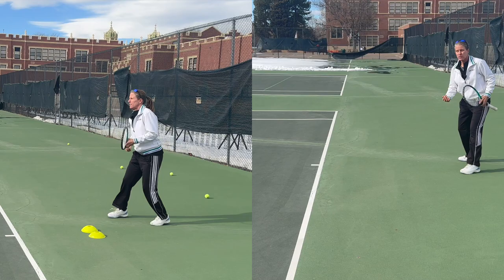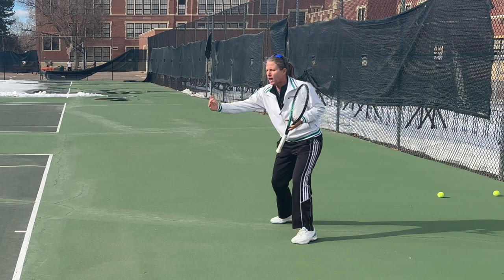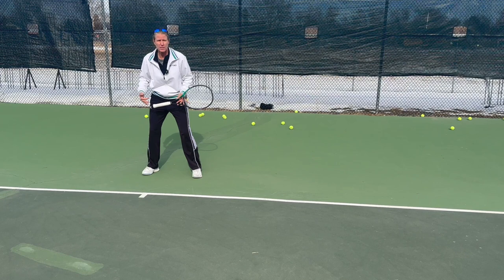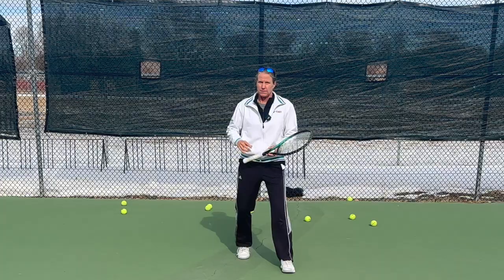Make sure that you recover back behind the baseline. So you moved up to the ball and then you get stuck — move back, recover. It's a constant up-back movement. Of course, if somebody consistently hits the ball short, that is when you correct your court position, come closer to the baseline, move into the ball, get your body weight into the ball, but then recover again behind the baseline or wherever your initial position is.